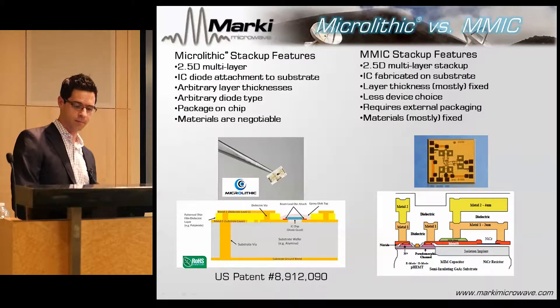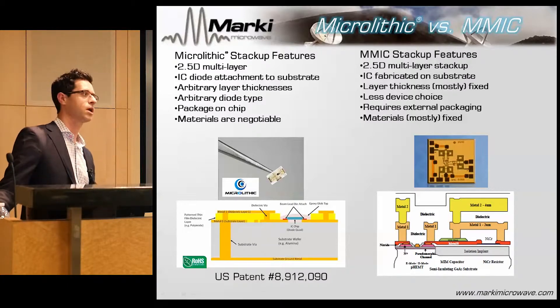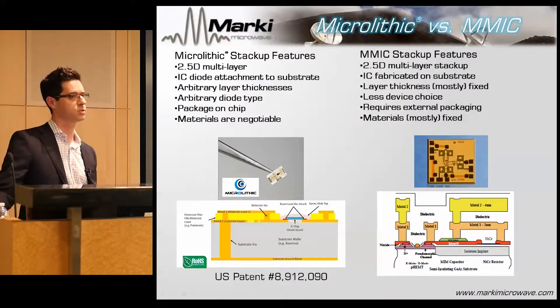The other important feature is that the microlithic allows you to do what we call a package-on-chip. The actual circuit that makes the balance — to which I attach the diode — is also the package. When I make a surface-mount product, I design into the edge of the substrate a surface-mount transition, which is a filled via.